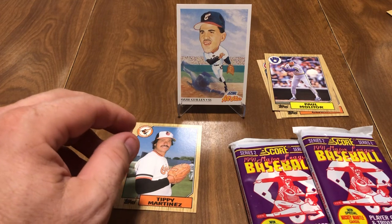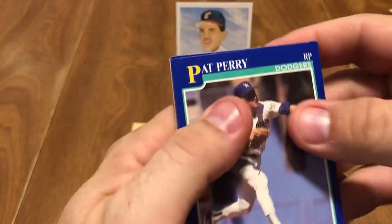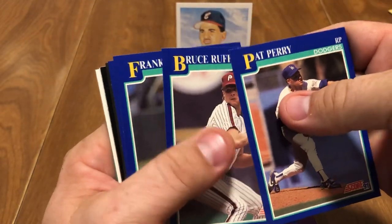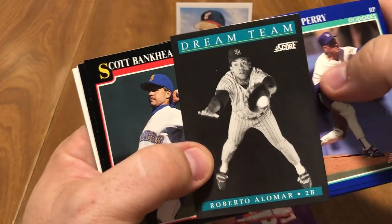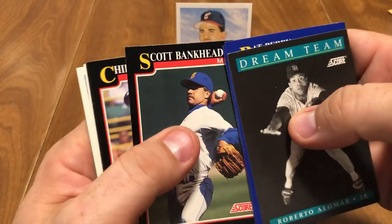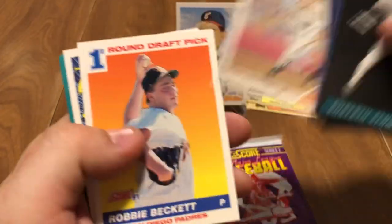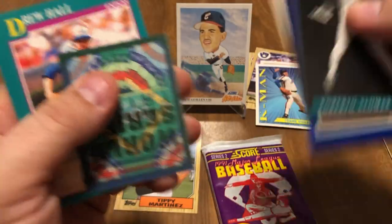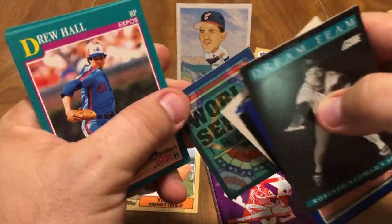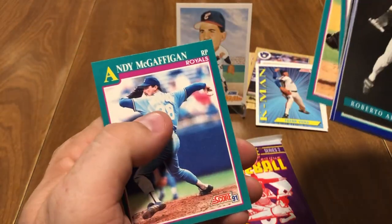On to Score — let's see who we get in 1991 Score Series 2 tamper-proof packs. We got Pat Perry, Bruce Ruffin, Frank Wills, Marvell Wynne, Dream Team Roberto Alomar — looks like he's diving to catch something there. Scott Bankhead, Chili Davis, Tom Pagnozzi, Jeff Kunkel, Matt Williams — pretty good. Robbie Beckett, Frank Viola — I like Frank Viola, he's a good pitcher. And there's our World Series trivia card from 1920. Drew Hall, Bob Walk, Danny Jackson, and Andy McGaffigan.